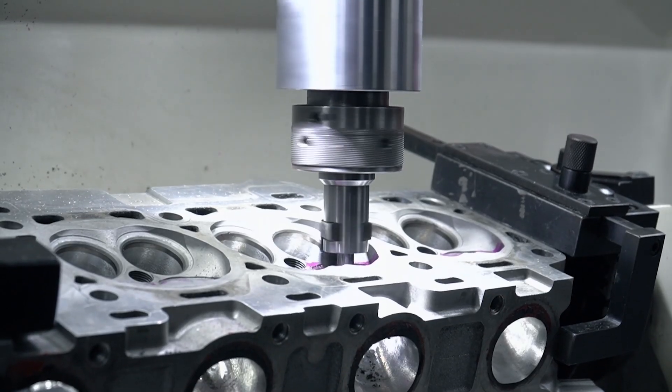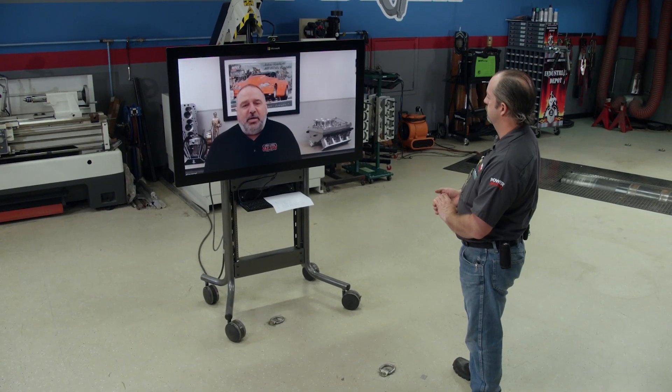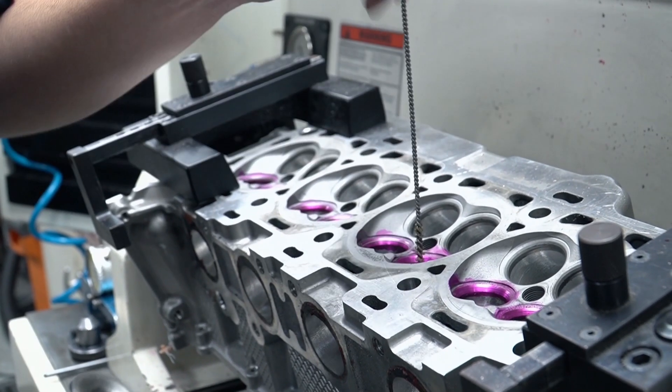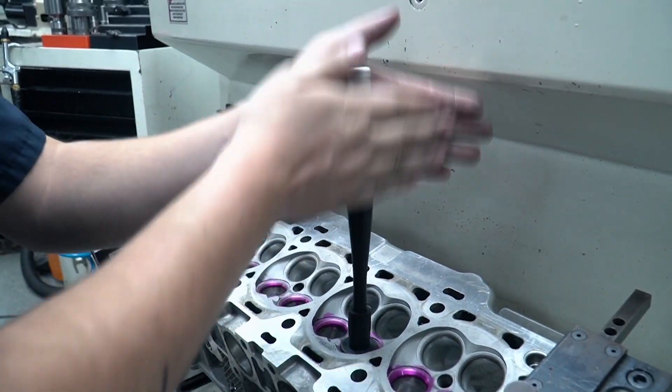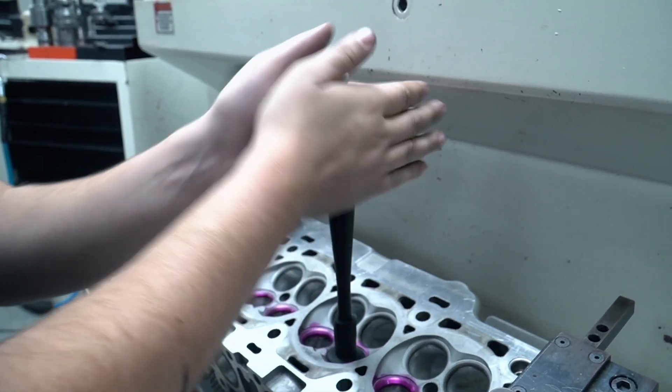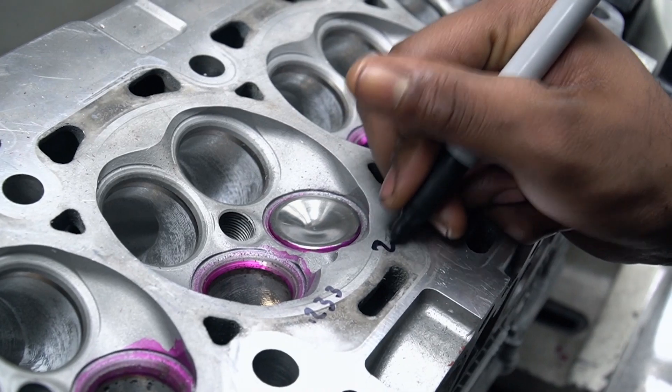A lot of the heat is transferred through that actual contact area. If we get too narrow, that can put a lot more heat in the valve, or if it's too wide, it can have some sealing issues. The throat cut or bottom cut is determined, once again, with the airflow and how it reacts. I've seen some of these bottom cut angles move a couple of degrees and pick up a large amount of airflow.